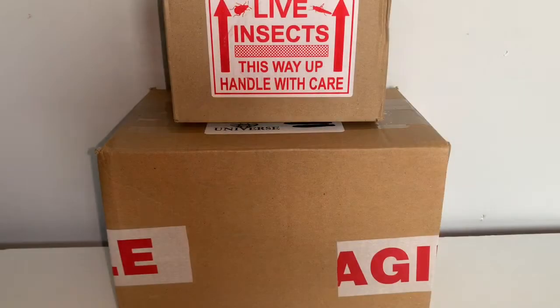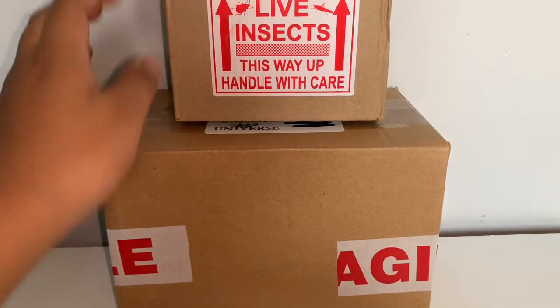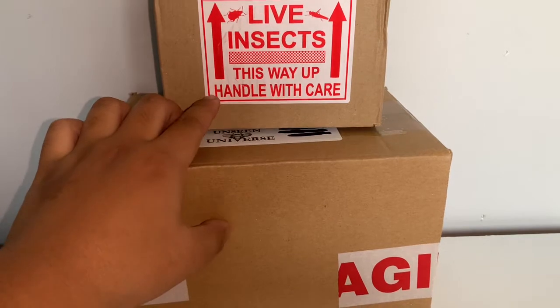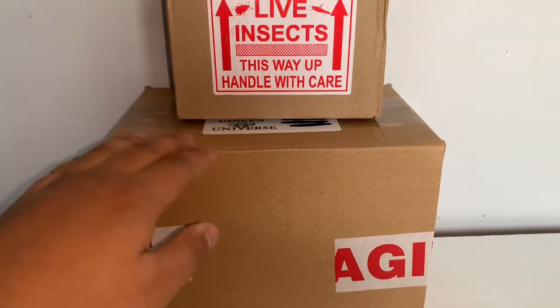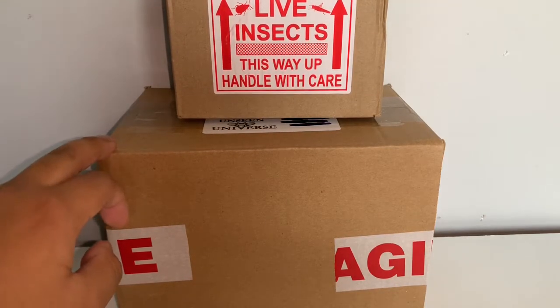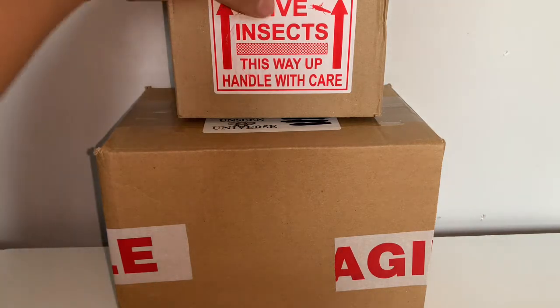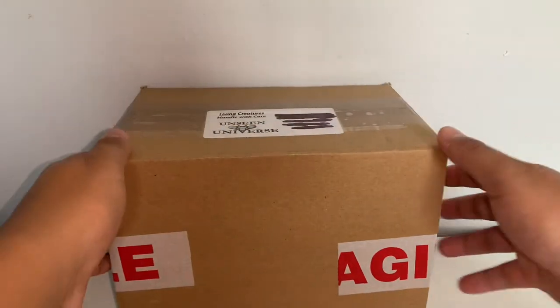Getting into the unboxing part of today's video — I have two boxes here. The top one is from Mantis Den and the bigger one on the bottom is from Unseen Universe. I ordered a single mantis from Mantis Den and one mantis from Unseen Universe, plus some deli cups. I'm not sponsored by them, but they have a great variety of inverts and enclosures. I'll leave links in the description below. Let's start with the bigger box from Unseen Universe.